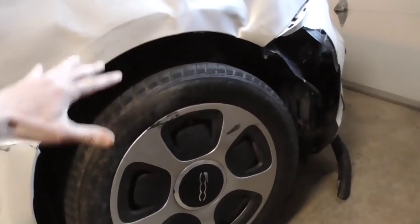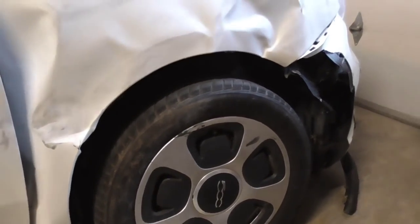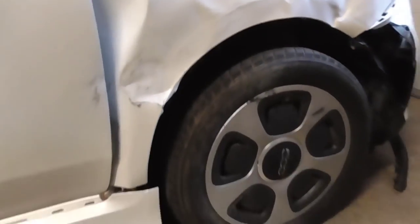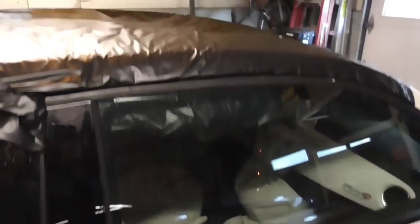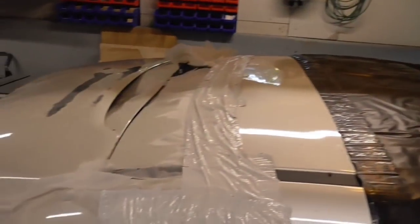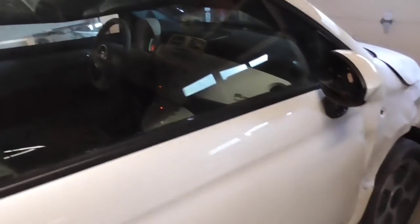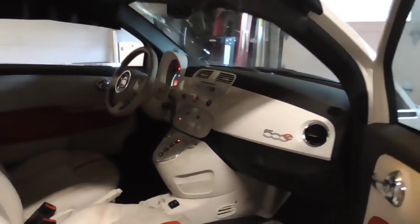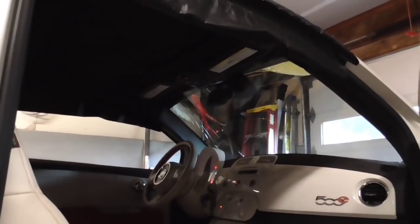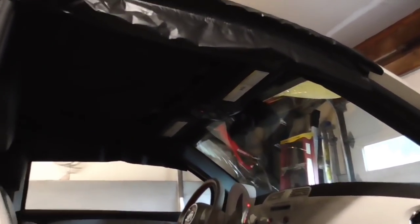So other than that impairment, the thing seems to be fully functional. There are actually no warning lights. It's just another day at the office — car's running fine. And despite all this damage where the car kind of rolled and everything, believe it or not, not only can the doors still function, but the airbags didn't go off at all.